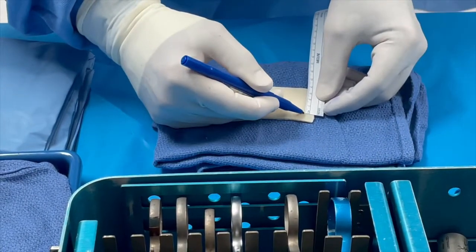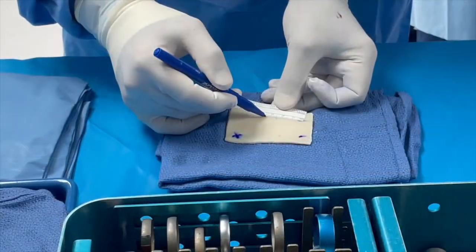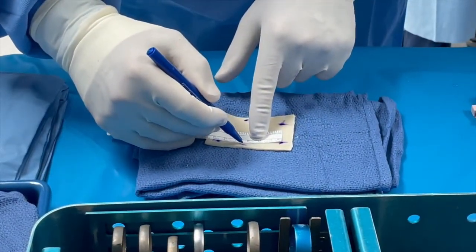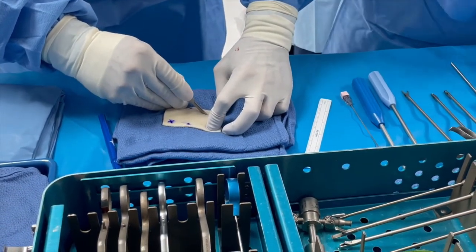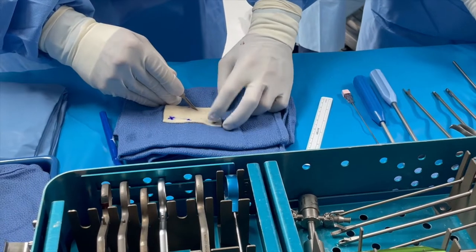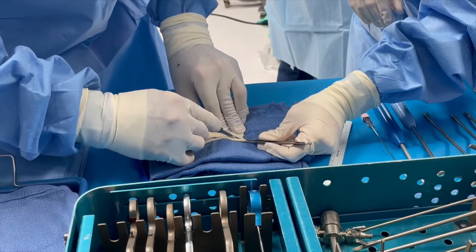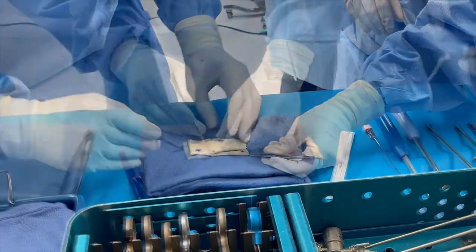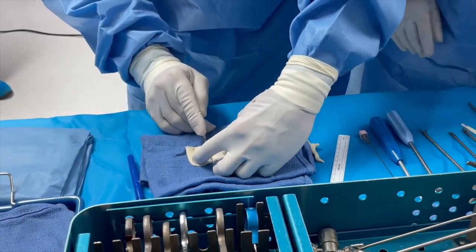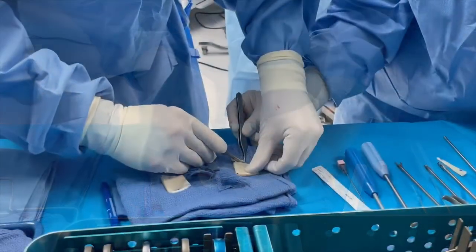We will now take the dermal allograft, which is a special graft in particular for this surgery. This is actually taken from the lumbar area in a human donor. We can either measure the graft intra-articularly, but because of the size of the patient and prior experience, we have a set dimension that we will mark out on the graft and now cut it. This is cut on a back table on top of multiple towels because the graft is quite thick.